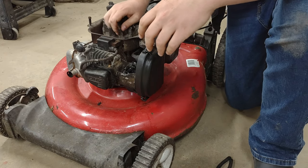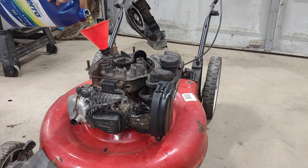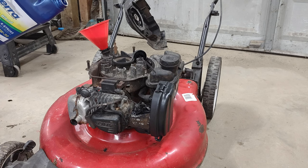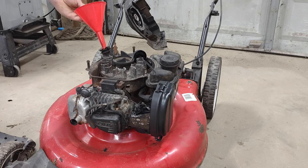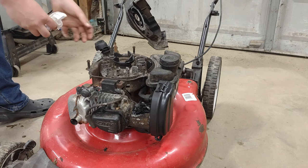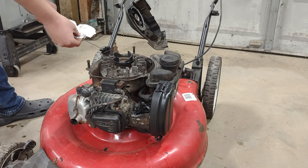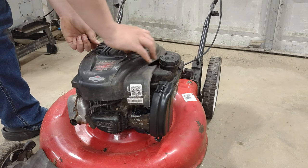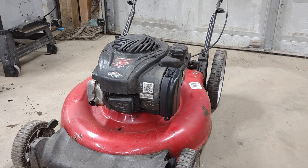Now we are going to change the oil on this. For oil, we're just using some 10W30. This is actually some pretty good oil. We'll turn the camera back on once I get some gas in this thing and actually try to mow something with it.